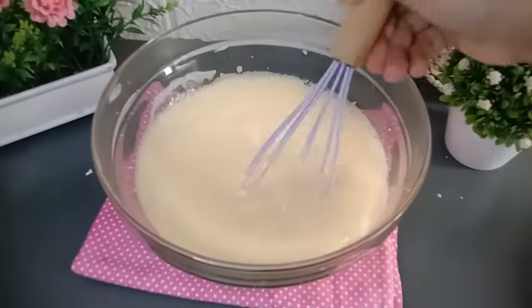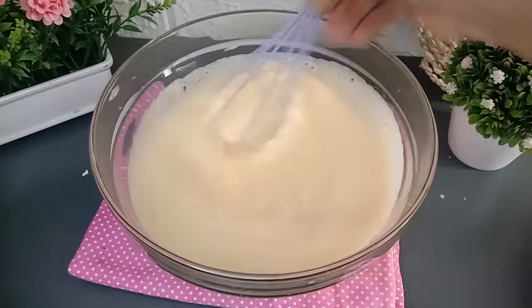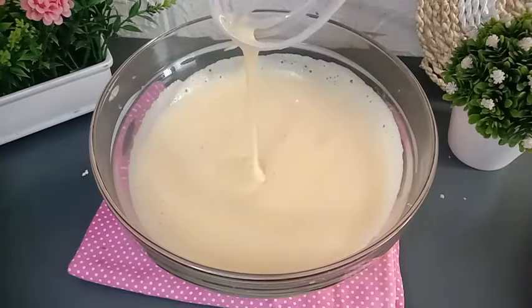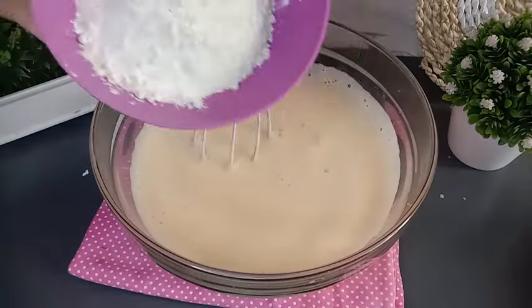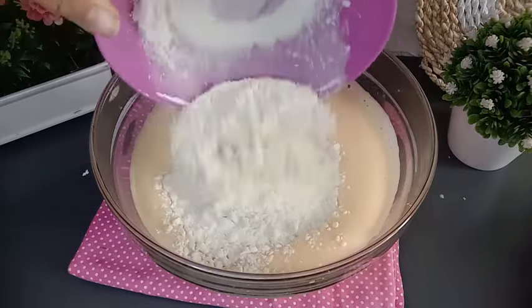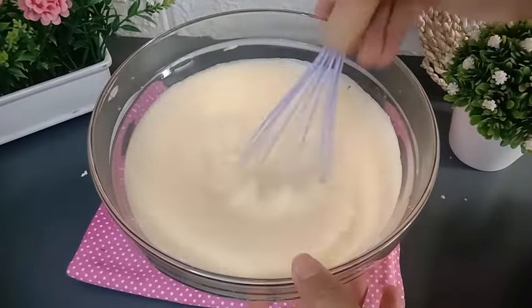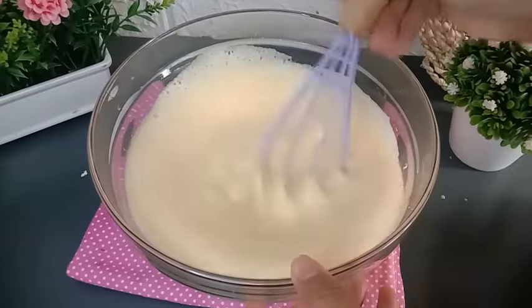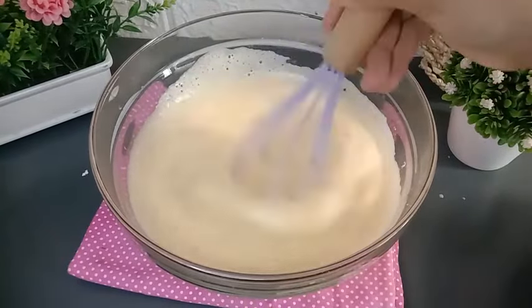Adonannya sudah mengembang, sudah berwarna putih seperti ini, dan gulanya juga sudah larut. Kemudian masukkan tepung terigu protein sedang sebanyak 100 gram. Aduk kembali menggunakan whisker sampai adonan telur dan tepung terigunya tercampur merata.